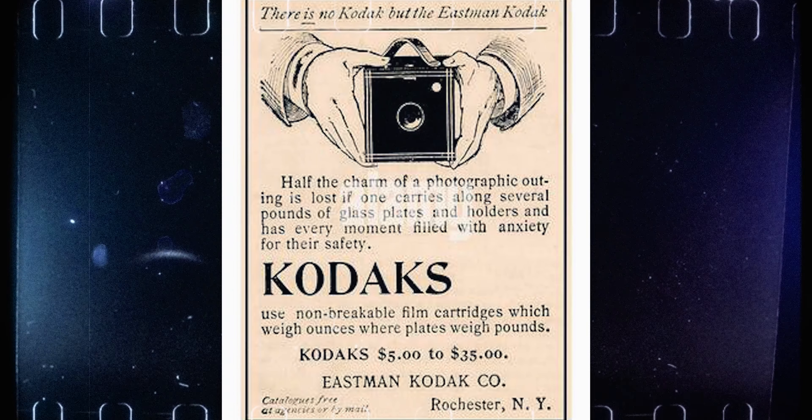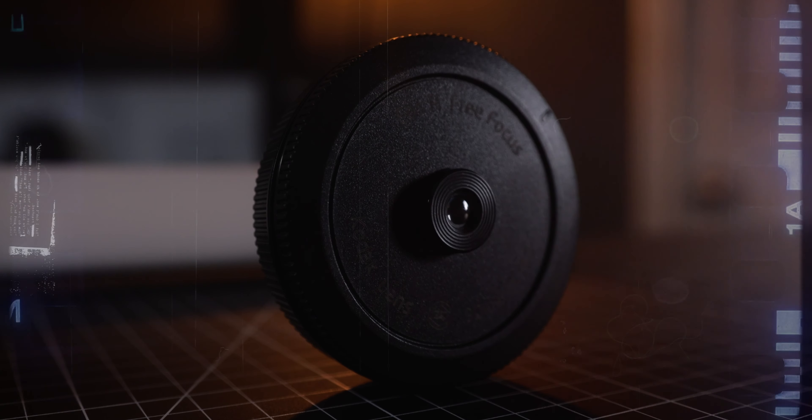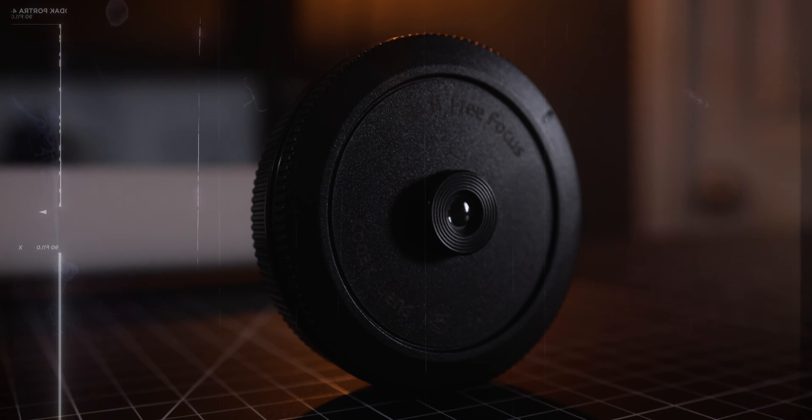As film photography becomes more and more popular and more creators of all types try film photography for the first time, they will soon find out that it's pretty expensive. The cost of developing and scanning alone can add up fast. On my previous video we discussed cheaper alternatives to film photography — if you want to watch that video I will link it right up here.